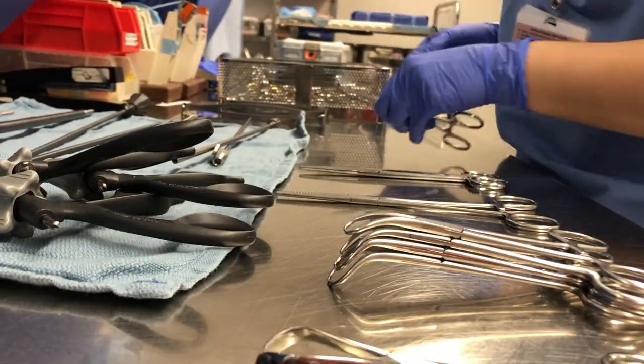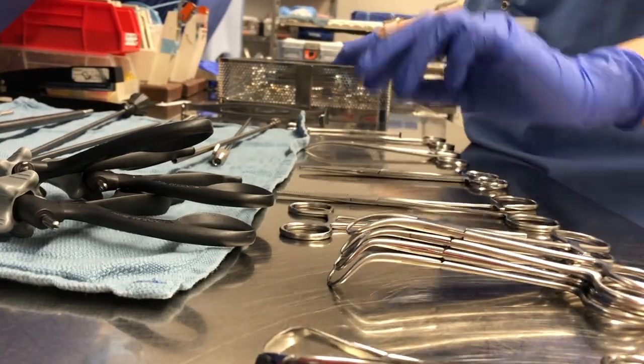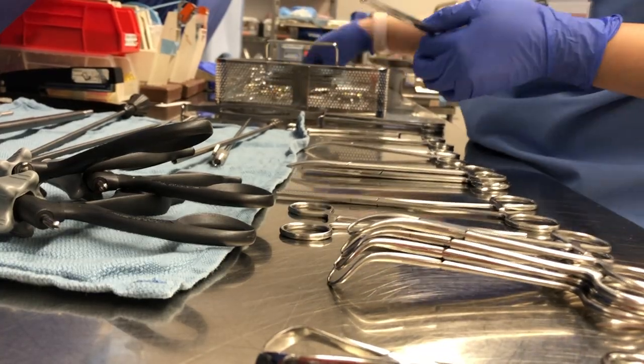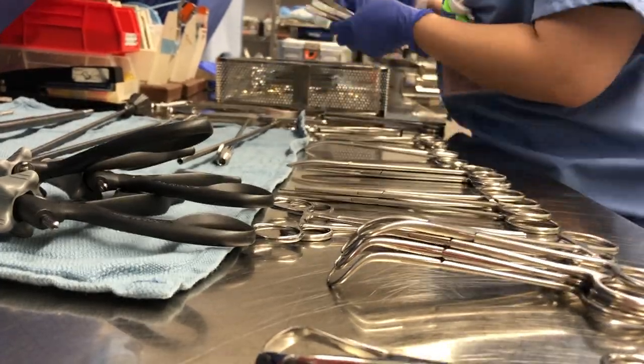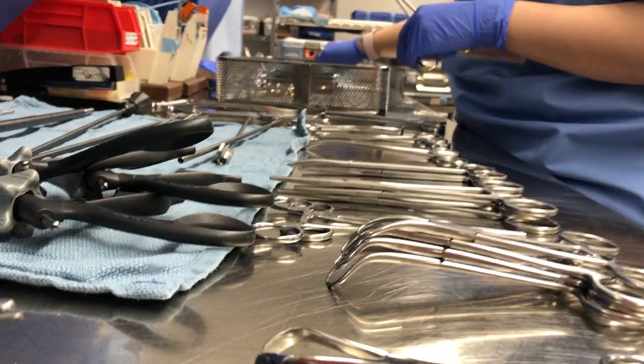As I take the instruments out of the tray, I'm inspecting them for any blood or dry tissue that may have been left on them. If they weren't cleaned properly and there's anything left on, I would clean them again. As I'm taking them out I'm also separating them by type of instrument, which makes it easier to put them together on the stringer.